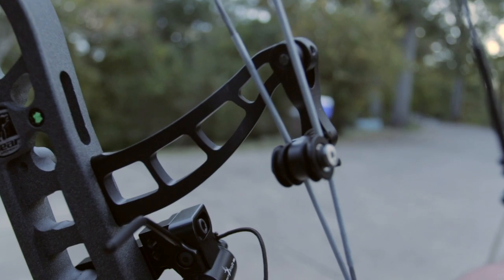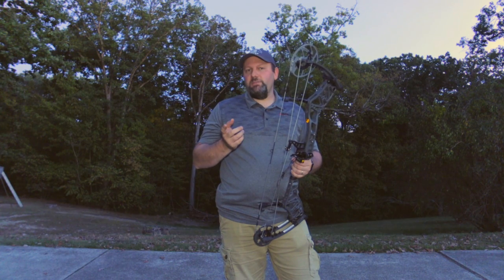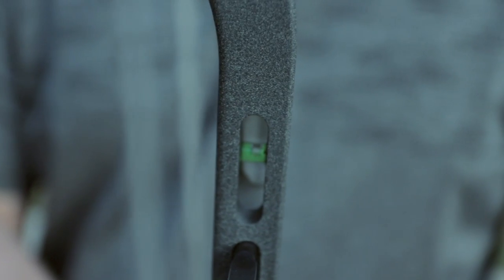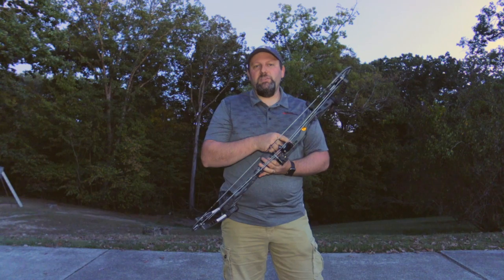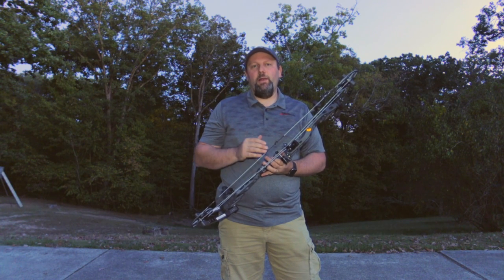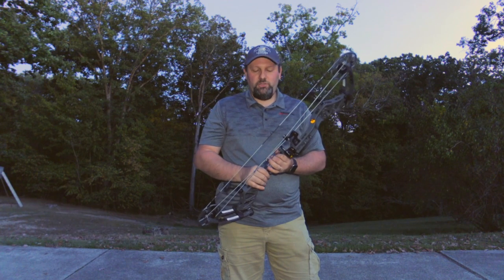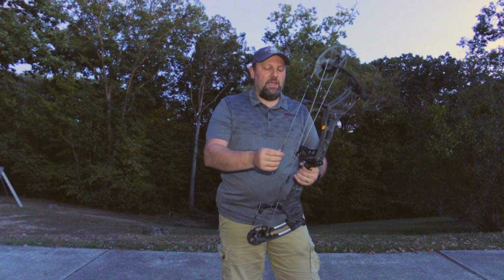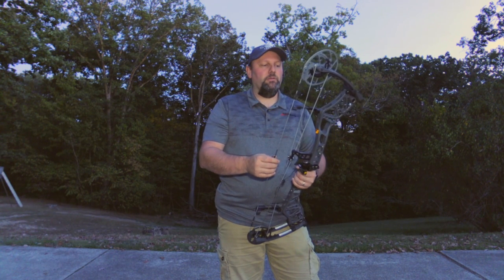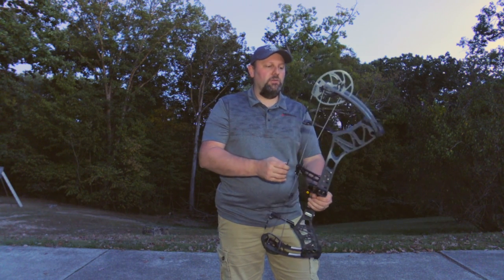One of the other things they built into this bow, which I've not seen on any bow before, is a built-in level right here in the riser. So you can see whether you're canting the bow left or right during the shot. That's also going to allow you to level with your sight and couple them together for better accuracy on your left and right and to help prevent torquing your bow.